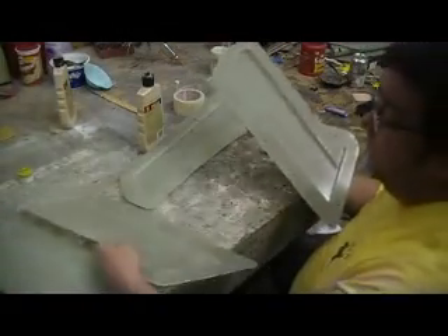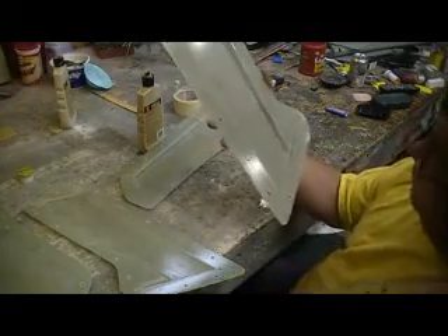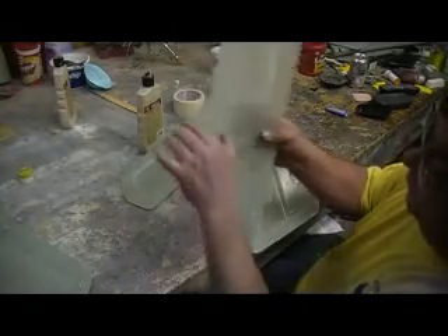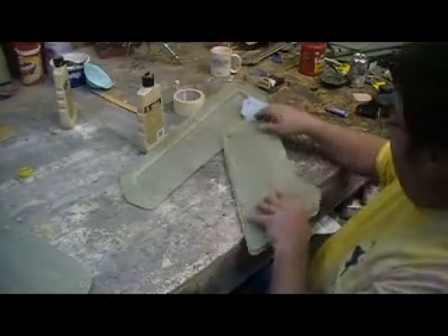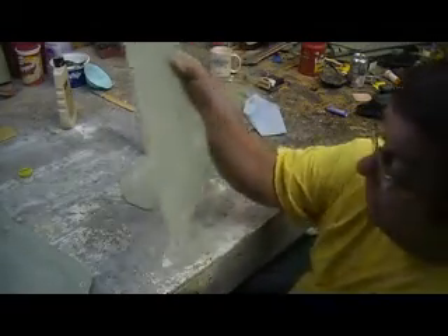I'm gonna lay it up tomorrow, gonna get all these parts ready tonight. That one came out awesome. Both of these are my rudders, and they came out awesome — but I only gotta lay one of these up.